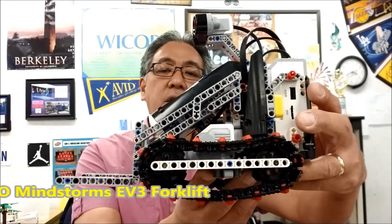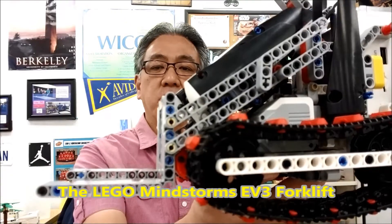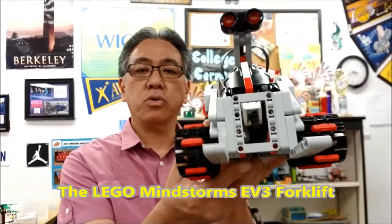Hey everybody, what's going on? It's Mr. Hino with Ms. Neal's Lego Robotics. Today's video, you have the Lego Mindstorms EV3 forklift. Look at that, dude. That's just so cool looking.